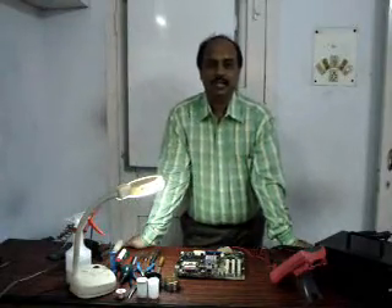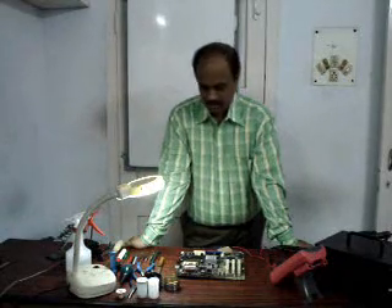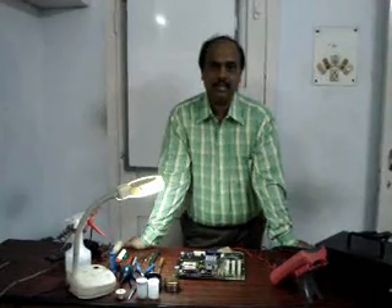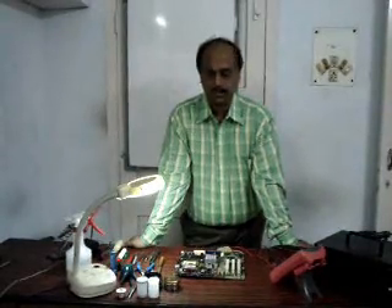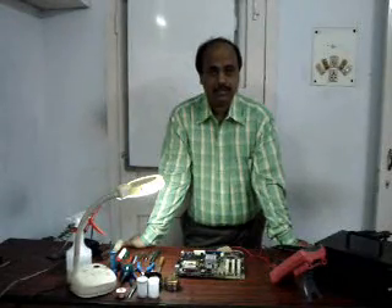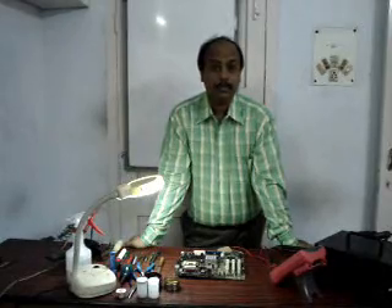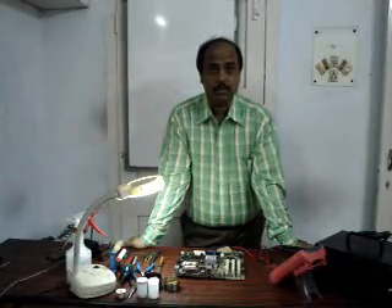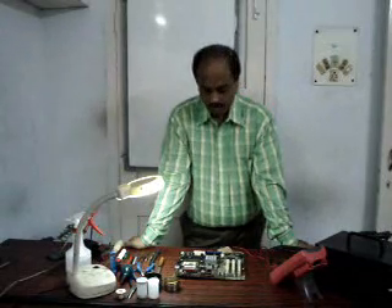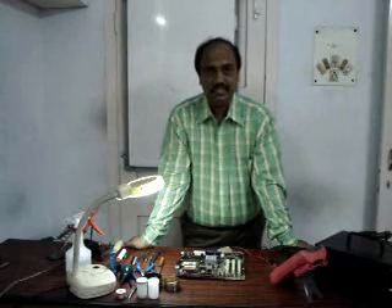Hello, this is Saneev Gulani. Today I will be telling you something about soldering. I am mainly into chip-level repairing of computer motherboards — laptop and desktop motherboards and all. Many of you are probably into the same field, and many of you are new to it. So you may like to know how soldering takes place in the commercial working phase. Today I will be talking about soldering of computer motherboards in various phases.